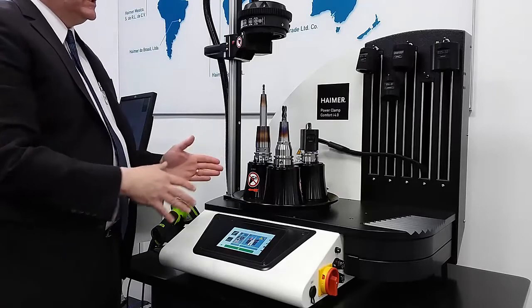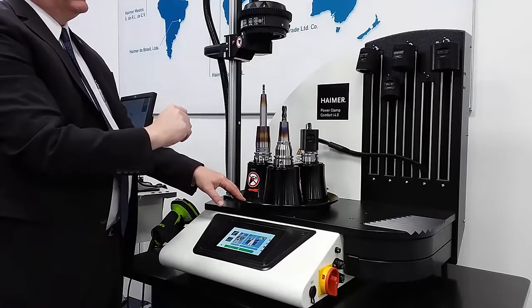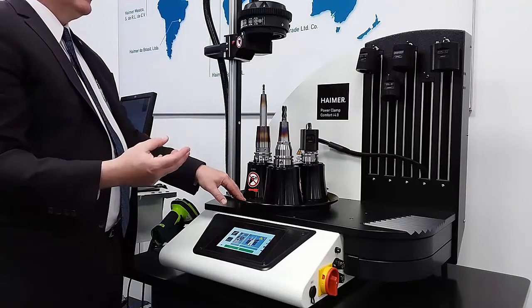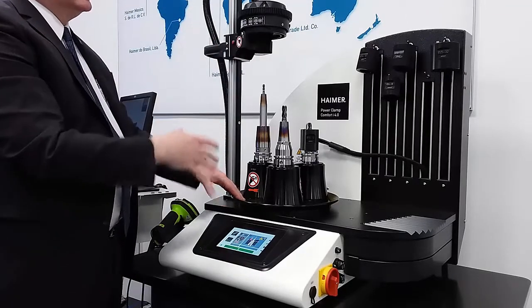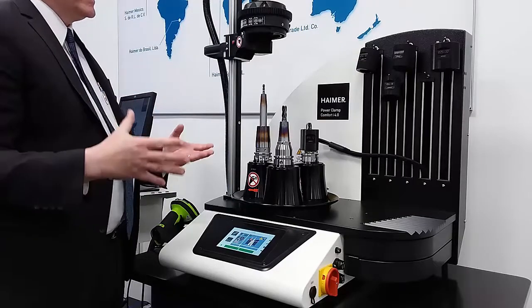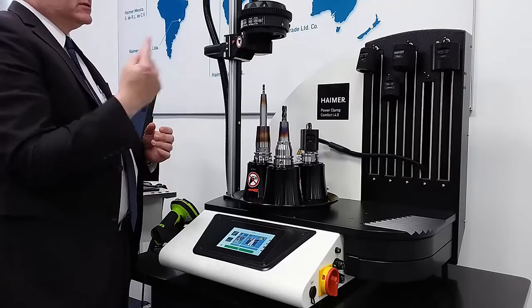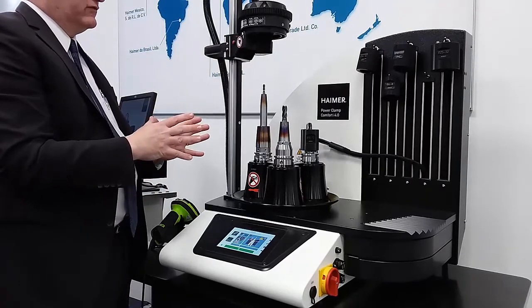I've rotated this turntable to put the hottest tool furthest away from me, and I'm grabbing a cooling body. The cooling body has circulated cold water going through aluminum cooling bodies. I put it over the nose of the tool and that draws the heat out. There's no water touching the tool — we don't believe in shocking the tool with a drenching of water. Instead, it goes through channels in the aluminum bodies that draw the heat out within about 30 seconds to a minute.